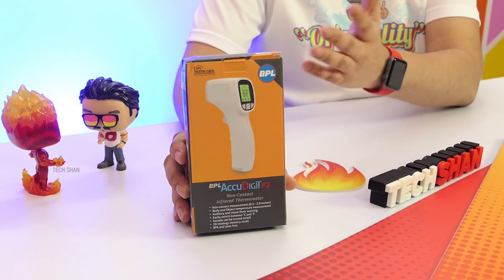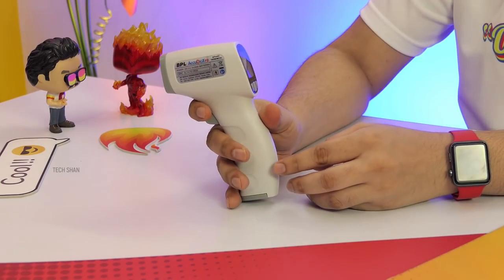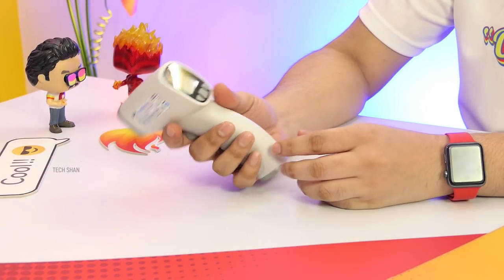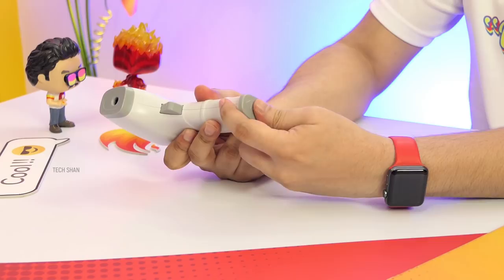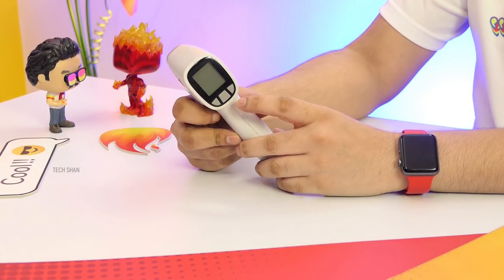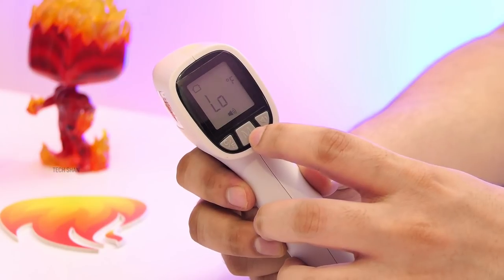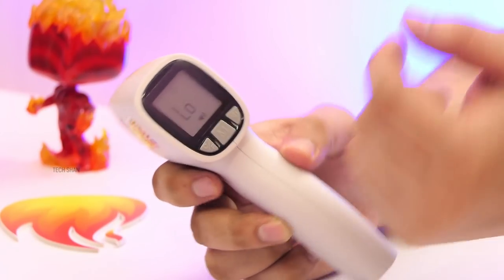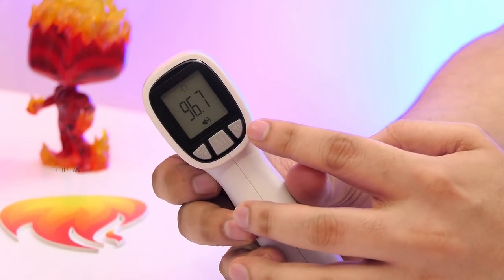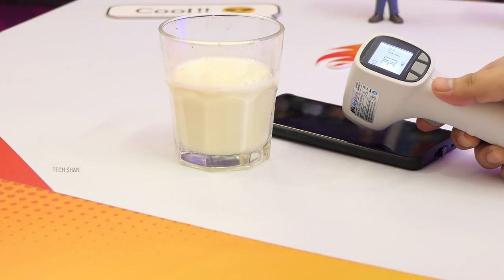Time for the special product of this video — something handy during Covid times. Meet the BPL AccuDigit F2, a non-contact 2-in-1 infrared thermometer which I personally use. BPL is a brand that needs no introduction. To the front you have the IR sensor, the bottom has the battery slot needing 2 AAA batteries which come pre-installed, there's an activation switch, and to the back an LCD display with 3 buttons: one to change between Celsius and Fahrenheit, a mode switch to toggle between human mode and object mode. In human mode you measure body temperature; in object mode you measure objects like a bottle of hot milk, food items, smartphones, or other electronic gadgets.